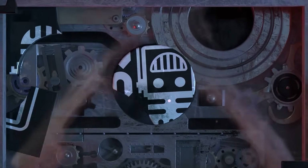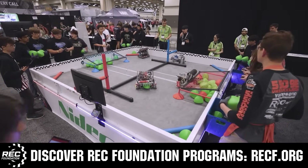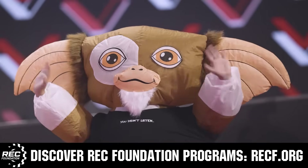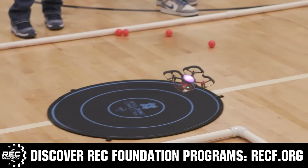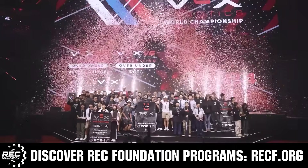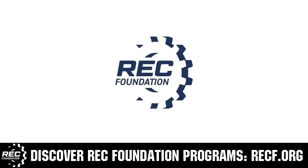This video is brought to you by viewers like you and also in partnership with the following. The Robotics Education and Competition Foundation provides fantastic programs for students from elementary school all the way through college. These include VEX, Aerial Drone Competition, Online Challenges, JROTC, Girl Powered, scholarships, certifications, and so much more. To discover these exciting opportunities, visit RECF.org and get connected.